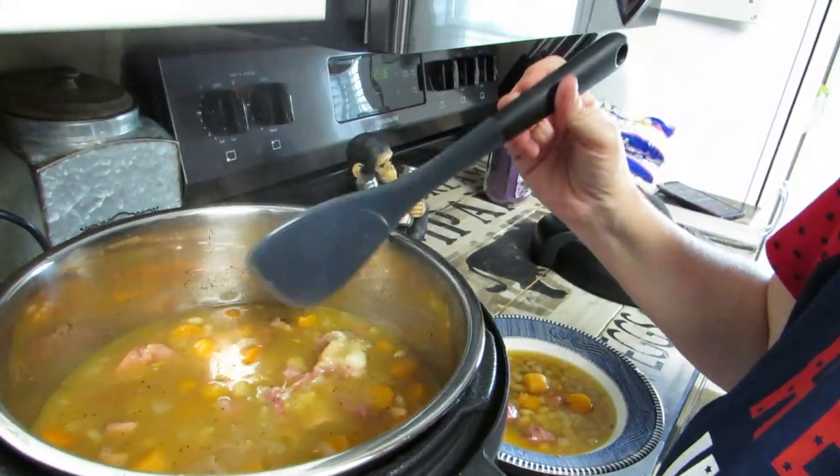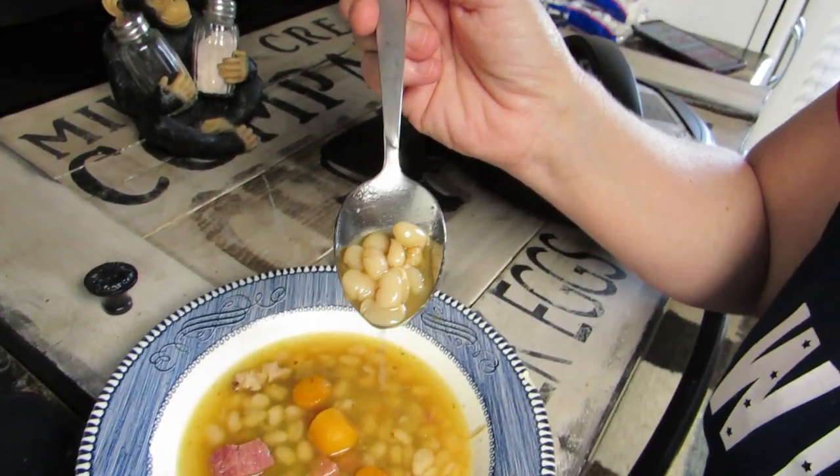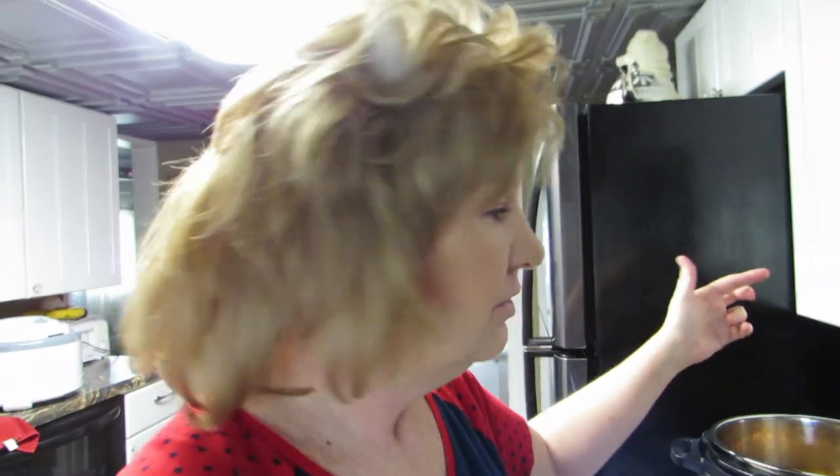Remember, I put dry beans in there — no soaking — and the beans are perfect. The carrots are tender and everything is done. That took all of 30 minutes to cook, then I let it sit another 30 minutes, so an hour total in the Instapot. You could release the steam yourself if you wanted to, but we weren't in a hurry. In my book, this is a win-win-winner! This is really good — Cooking with Michelle ham and bean soup with a little fiery flare. If you like my videos, subscribe, come back for more. I'll see you next time, bye!